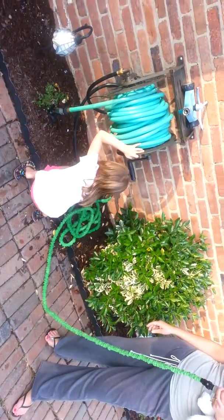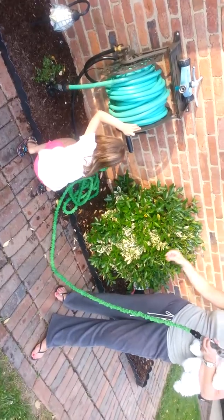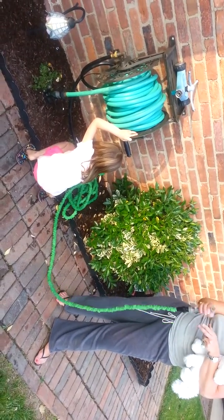I'll tell you when. We're going to the hose from Walmart — collapsible hose. If you don't have it, you have to get it. Watch.